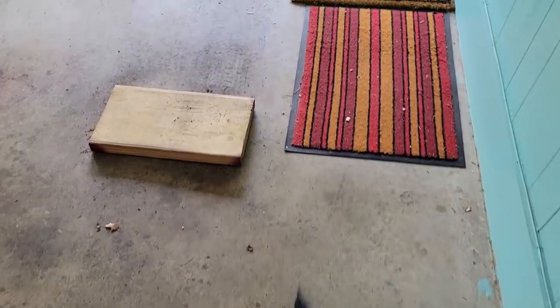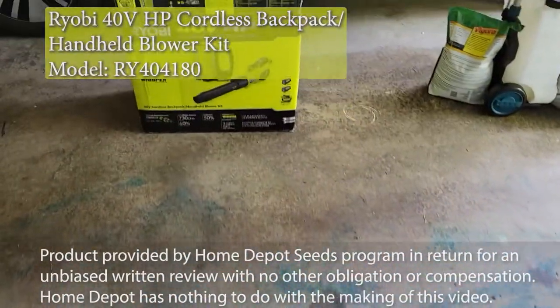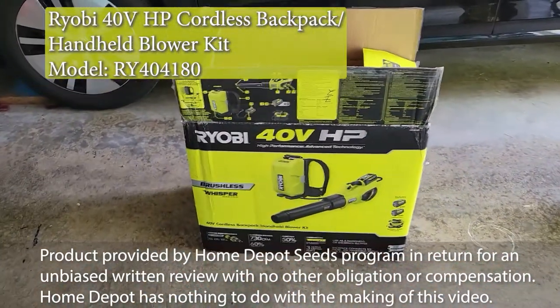It's time to clean out the garage and I can't use my gas blower because it sets off the smoke detector. The corded blower is fine, but thanks to the Home Depot Seeds program I now have a Ryobi 40-volt cordless backpack with handheld blower kit — will it make a difference?